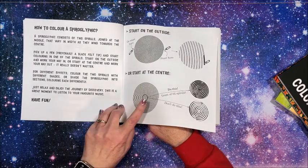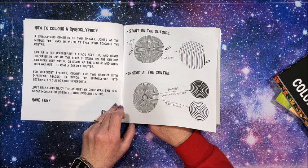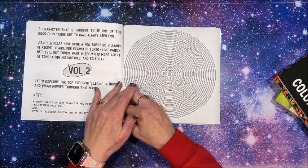I always start on the outside. One time I started on the inside and I ended up coloring in the space rather than in between the lines, and I got like a negative effect — the picture did not look good.